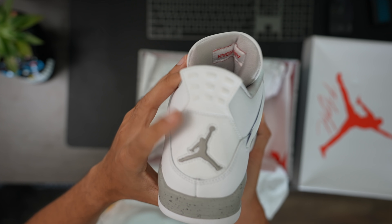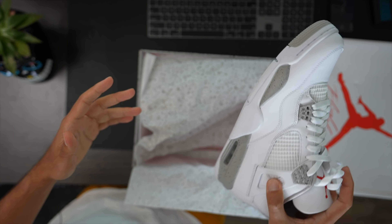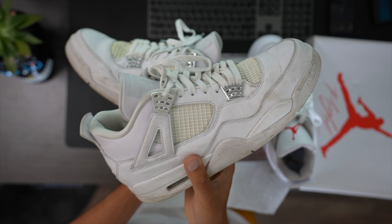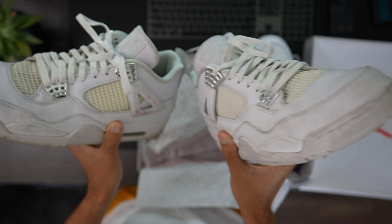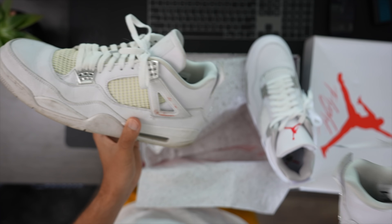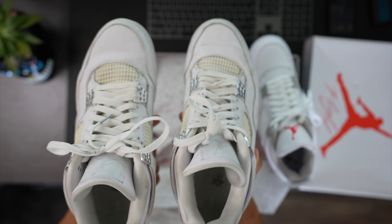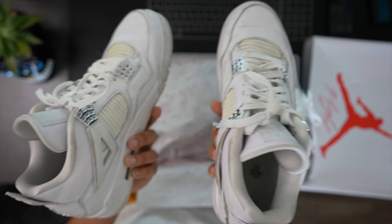I want to show you guys my Pure Money Fours in comparison, in case you were wondering how all-white sneakers typically hold up. You can tell I've worn these a lot — I could definitely clean them. They still look really solid actually. Now, you're going to get yellowing typically regardless — pretty sure after a few years these are going to yellow. It's just the oxidation process.